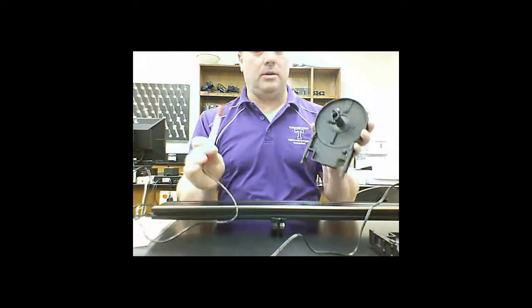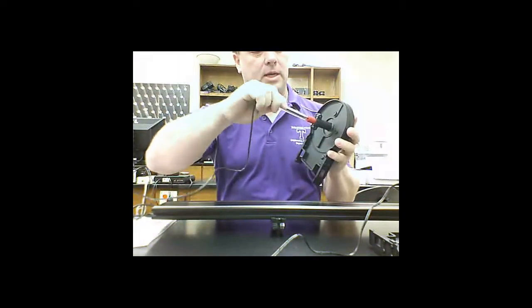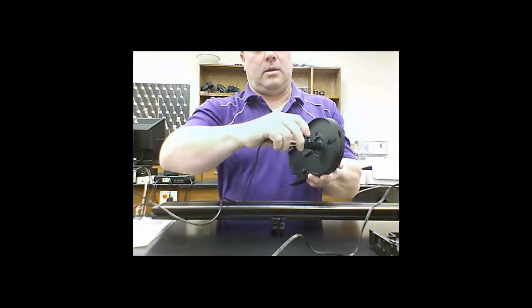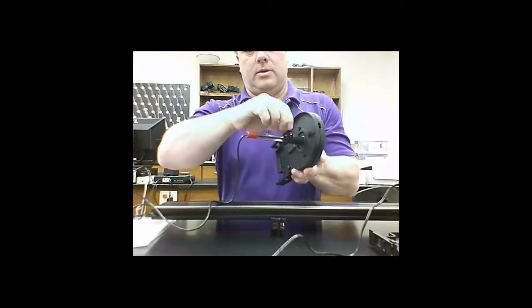Here we have our light sensor and our light sensor holder. The light sensor goes inside all the way to the front, and then we tighten down these two screws.